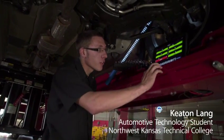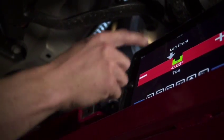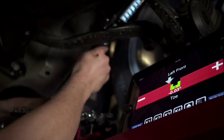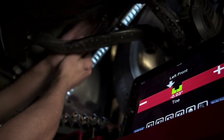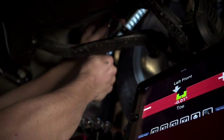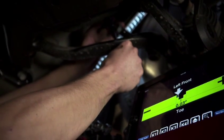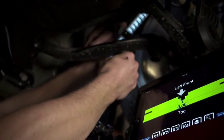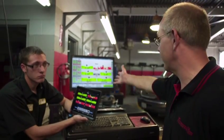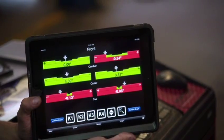We are gonna adjust the toe and turn it in here. It's out. So we'll take these wrenches and I will turn it to get in the spec, and we are in spec now. I would think technicians everywhere that are aligning cars would want the iPad and this app on it. It's just so much easier to see what you're doing underneath the car with this instead of having to crawl out and look at this all the time. You've got it all right here.